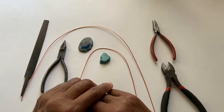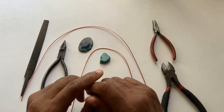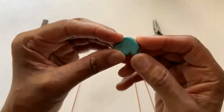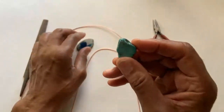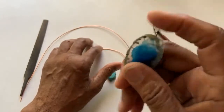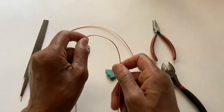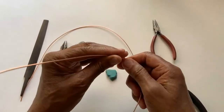I have not seen anyone else wrap wire this way. What we're going to do first is wrap some stones. This is a turquoise stone and this one is what they call a geo stone, and I'm going to wrap both of these stones and make them into a necklace or a pendant. This here is a copper wire — this is 16 gauge copper soft wire.